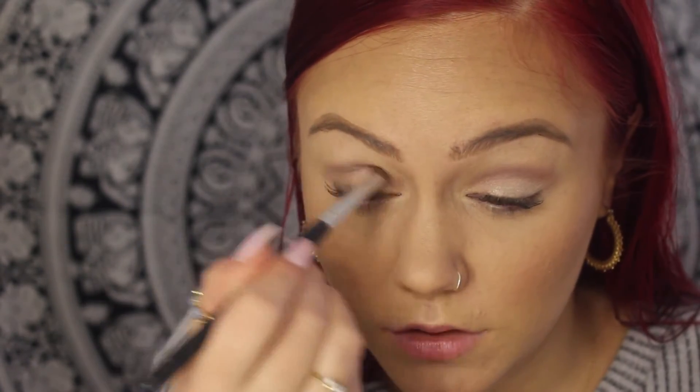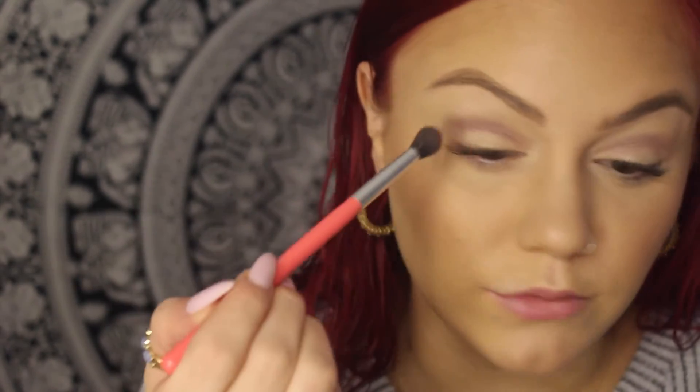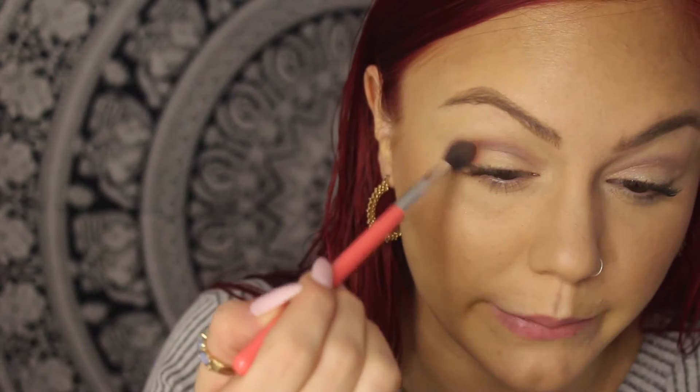Once I have that crease color I'm going to start building dimension. I'm going to go in with the color Venus — it's like a maroonish pink — and I'm going to use my more fluffy brush and apply it in circles and windshield wiper motions to build that color.